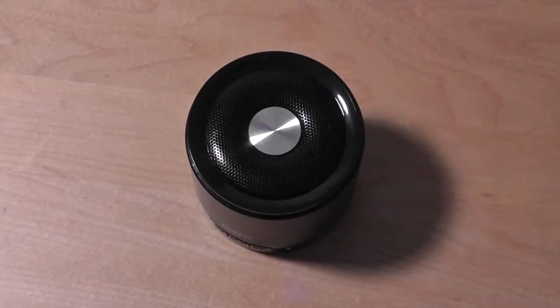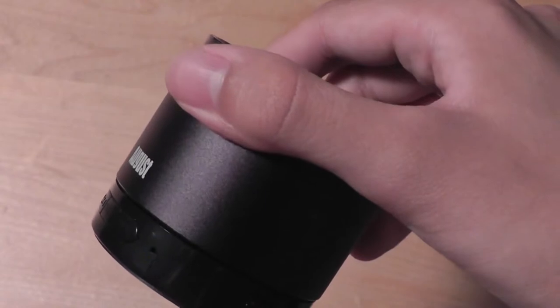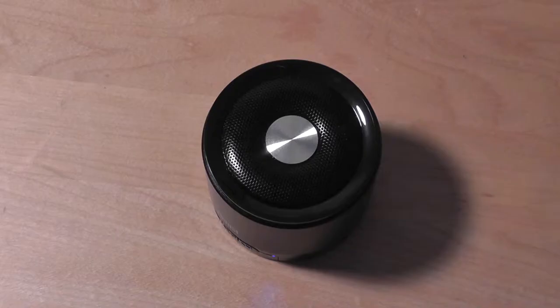If I set this on a desk, pairing the speaker with a phone or tablet is also pretty simple. It simply goes into pairing mode after I tap the power switch, and you can see the flashing light which indicates that pairing is underway.